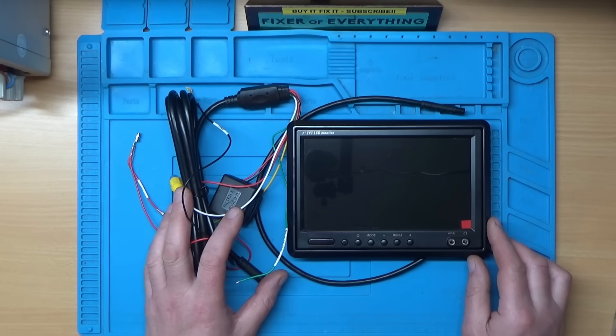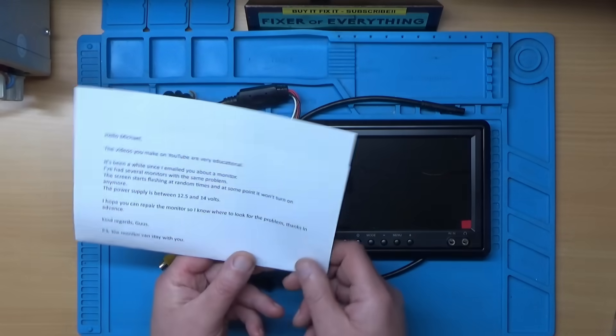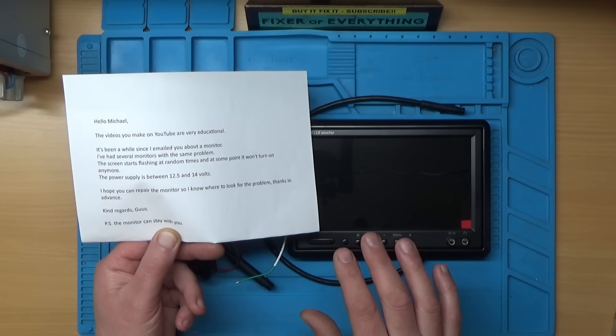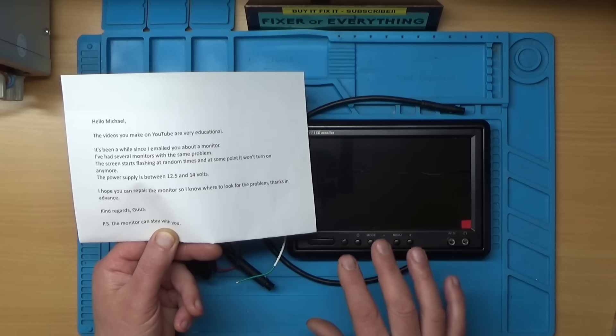Today we're going to be looking at this seven-inch reversing monitor. A viewer called Coos sent me this, and what he said was he's had a few of these monitors where the screen starts flashing randomly and then they won't turn on at all after about a year.